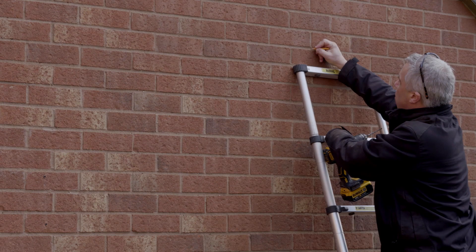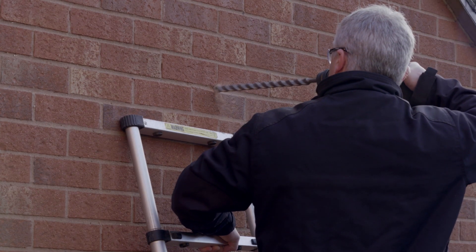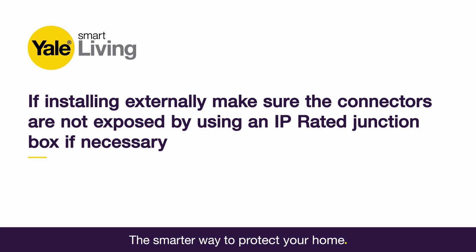Once you've decided on the positioning, you'll need to mark and drill the main hole for the CCTV camera cables. To avoid wires being exposed, we recommend installing the power cables internally. If you decide you do need to run cables externally, make sure the connectors are not exposed by using an IP-rated junction box.